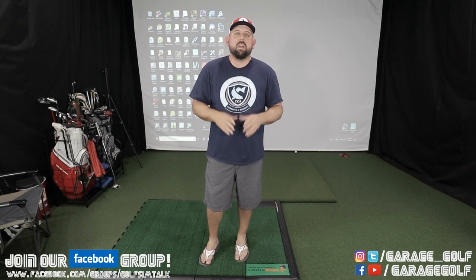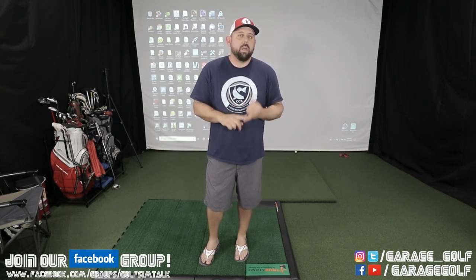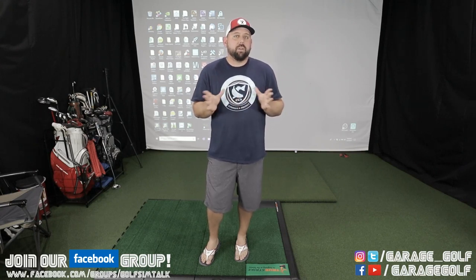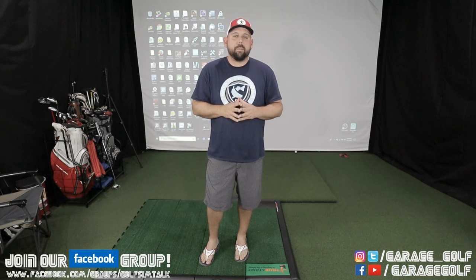Thanks again for watching and welcome back. For those of you new to our channel, Garage Golf provides information on golf equipment, golf simulator equipment, and pretty much information on anything golf related. So if you're new to our channel, please consider subscribing.